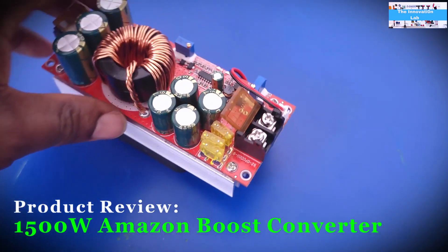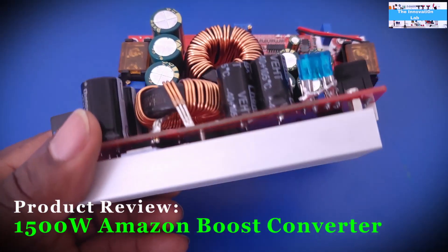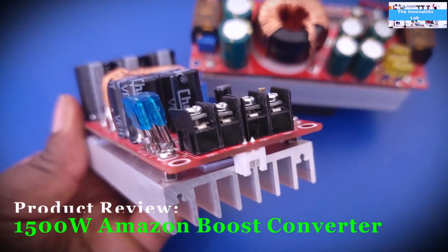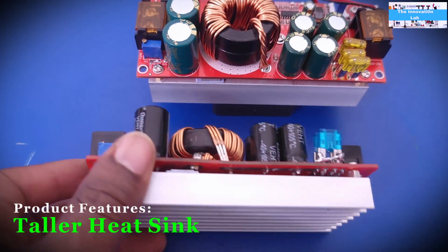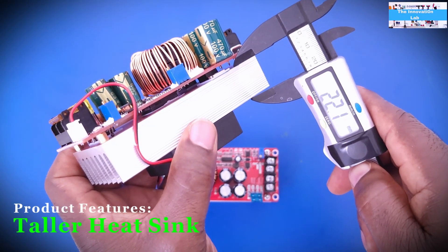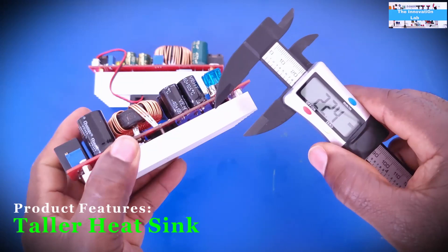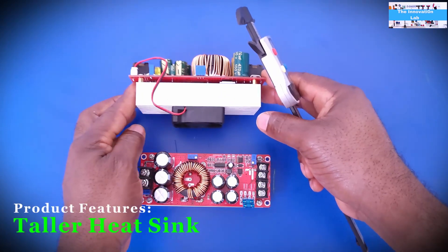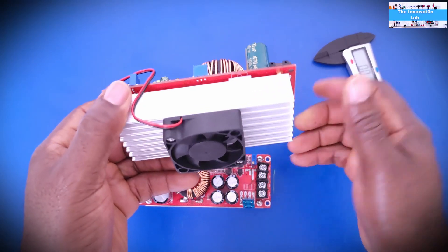We're going to take a look at it to see what it can do, see what the ratings are, and compare it with the one I used before — the 1200-watt version of this same boost converter. The noticeable differences: first, the heat sink. This one measures about 22 millimeters in height, while the 1200-watt version is about 14 millimeters, so this unit will provide more cooling.